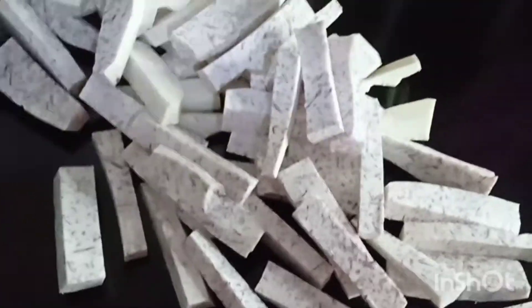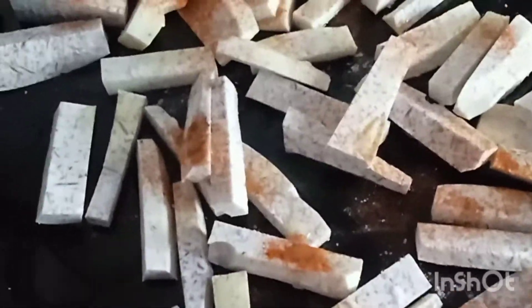I will add the pieces to a pan and add some cooking oil and a bit of Spanish paprika. Using a basting brush, I will ensure that each aru root piece is coated with oil and the Spanish paprika.